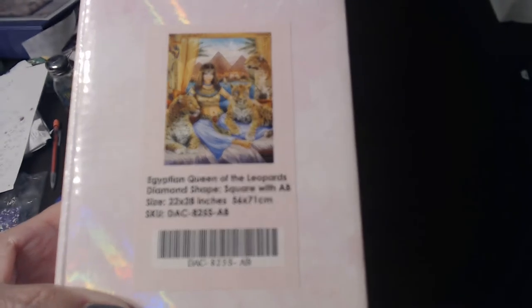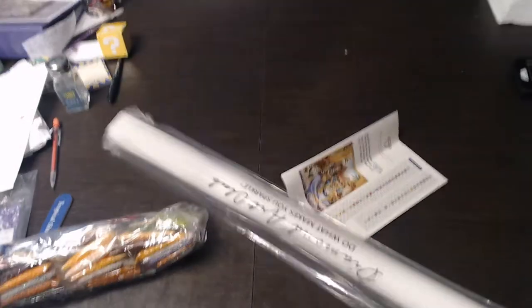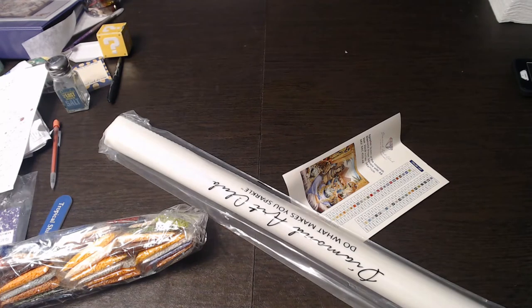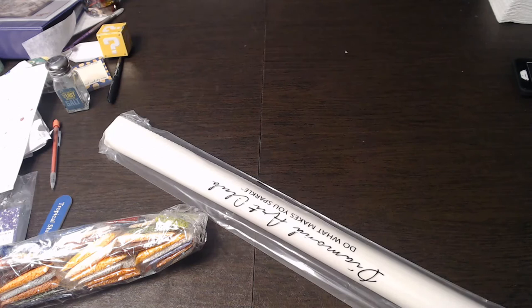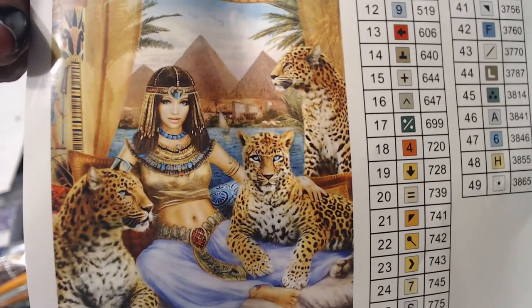Focus! The Egyptian Queen of Leopards, which is 22 by 28 inches, 56 by 71 centimeters. It's square with AB's — yeah baby, look at those leopards! I love Egyptian stuff. So let's dump all this out — for the second time, yeah, this is my second time filming this. I even took the drills out. Here's the sticker, sticker, sticker — there are 49 colors.